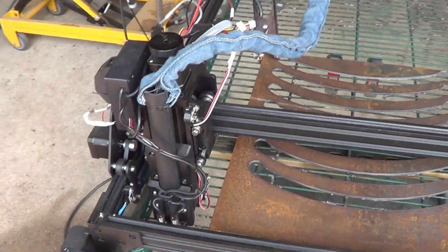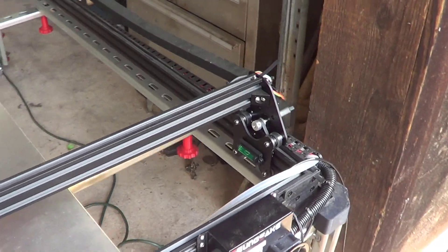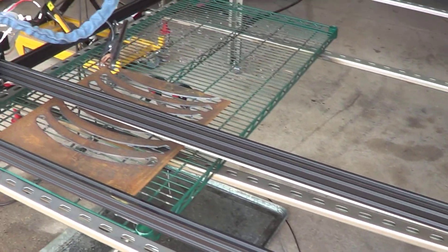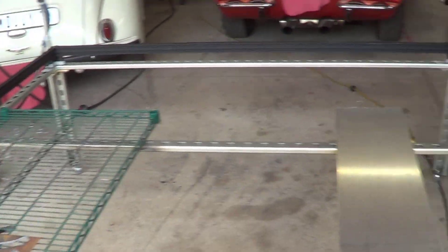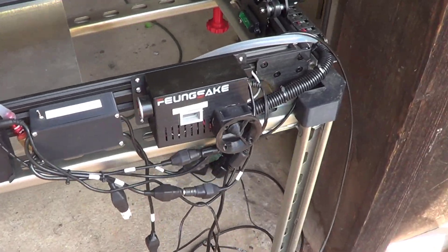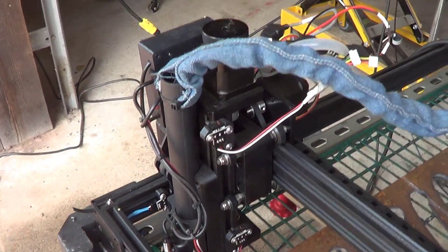What we've got is a laser cutter that I bought off of AliExpress for about $280. It's a large format — it can do about a meter and a half squared — and I converted it. It can also run a laser head, it can also run a router head, but I've converted it for a plasma torch.